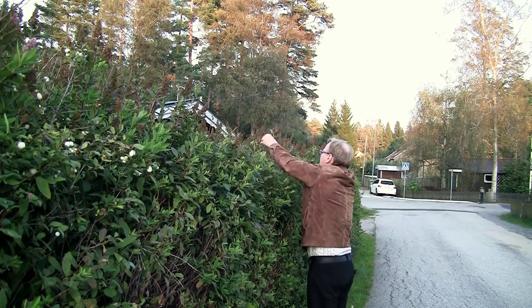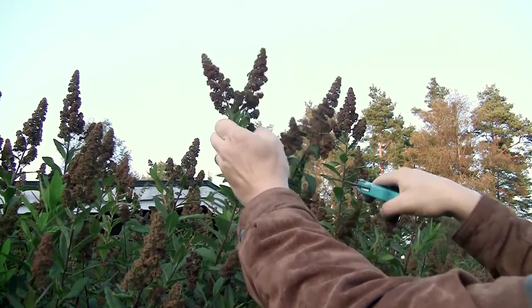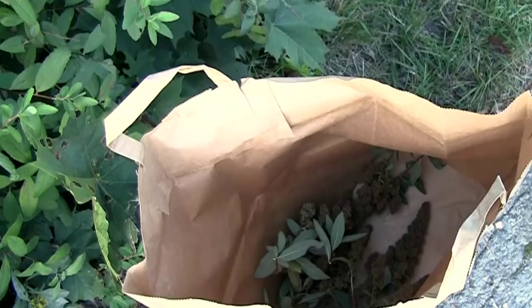In October, when the flowers have turned brown, I typically pick 100 pieces to make one batch of trees. The more you make, the more time you save.